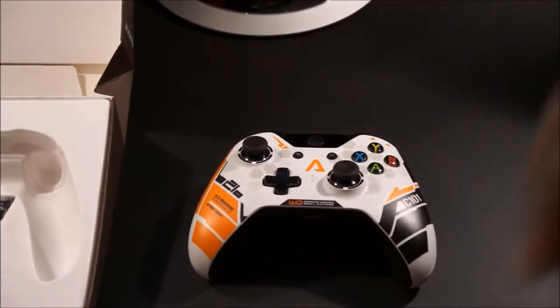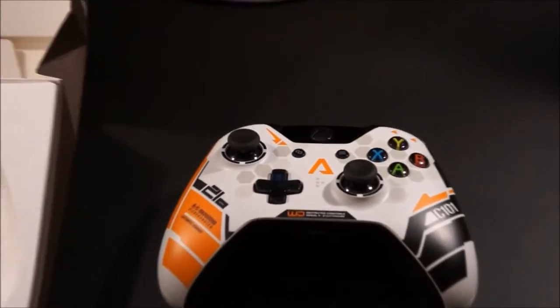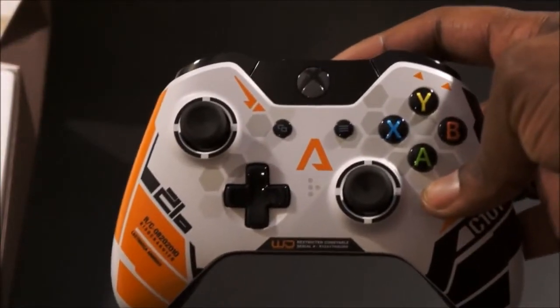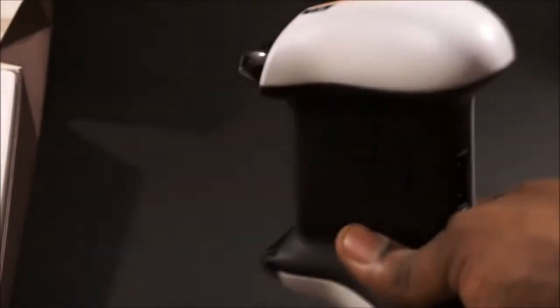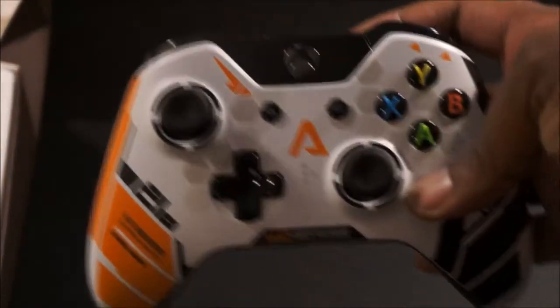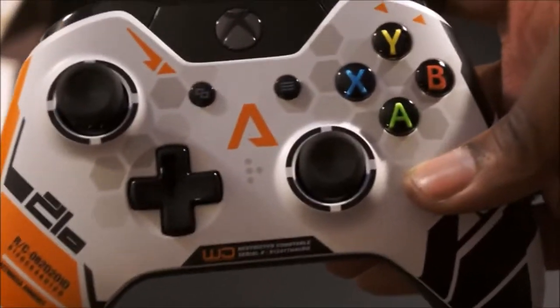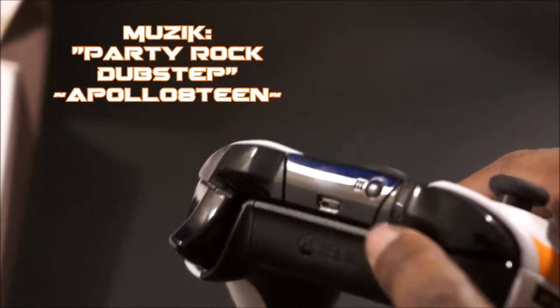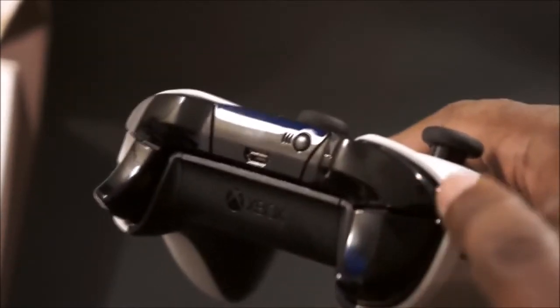Here you have it — the Titanfall Xbox One controller. It's nothing different from the stock Xbox One controller; it's the same design just with a different skin on top of it. Very high quality. If you look at the back right here, you can see the micro USB charging port with the controller sync button. You have your bumpers and triggers, and your battery slot back there for your batteries or rechargeable battery pack.